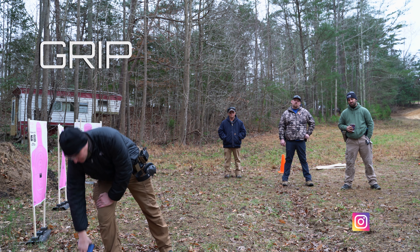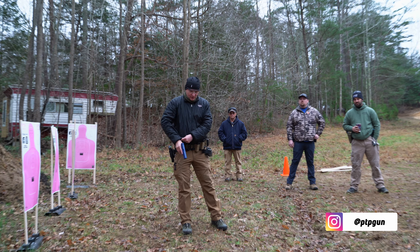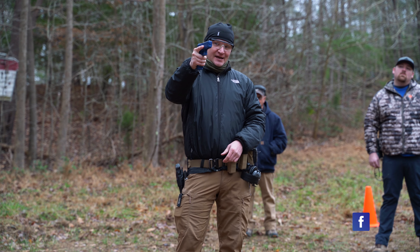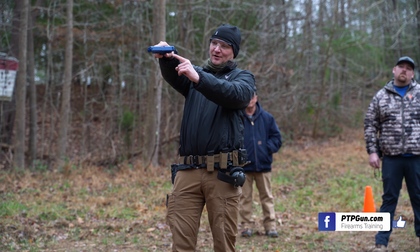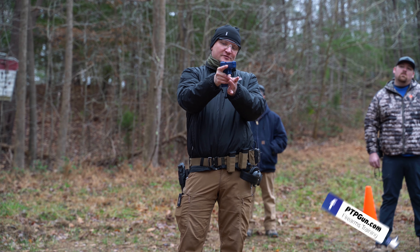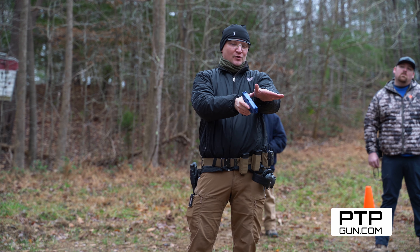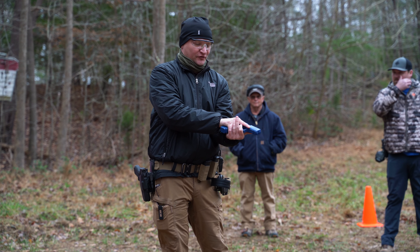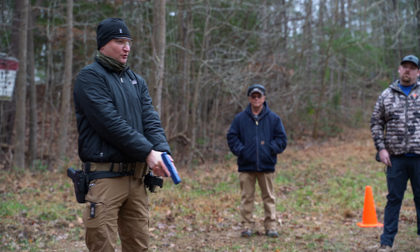Our grip is a camming or a thumbs-high grip. Our strong hand is going to be as high up in the tang of the gun as we can get it — the tang being this section right here. We're going to sandwich that meat around the top of that gun. Our front-to-back pressure is coming from here. We're going to marry this hand up so this little bony spot sits right in that hollow, and we're covering up the entirety of that frame. We're wrapping this finger around here, taking up that little spot, so now I have 360-degree control over that gun.